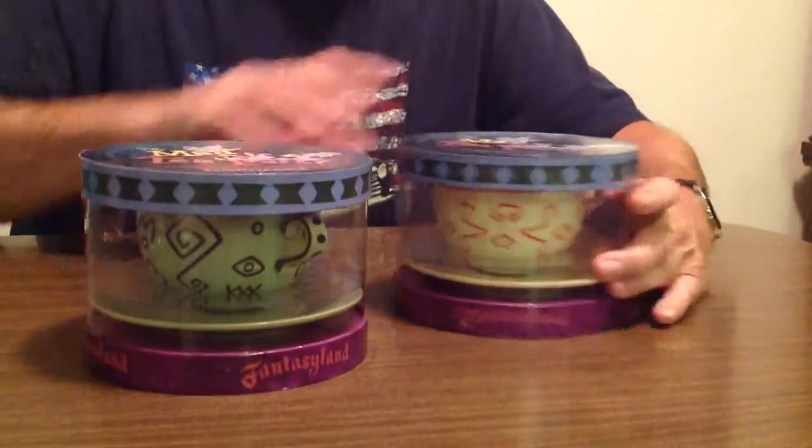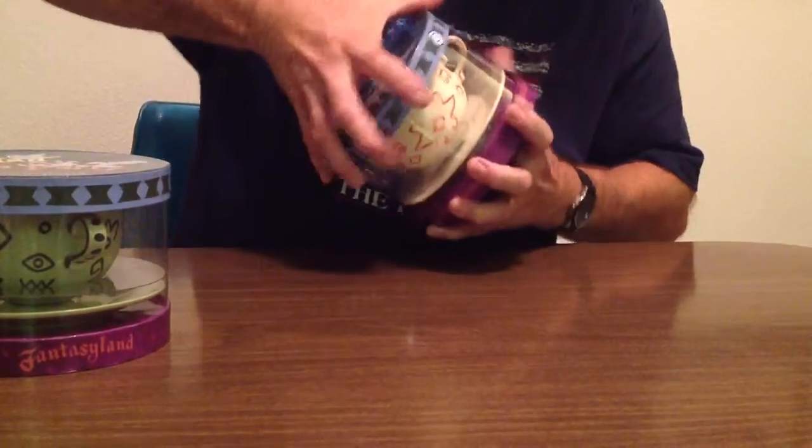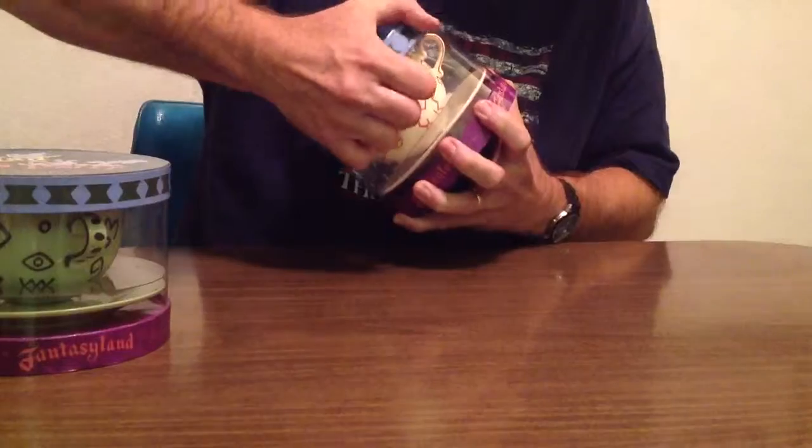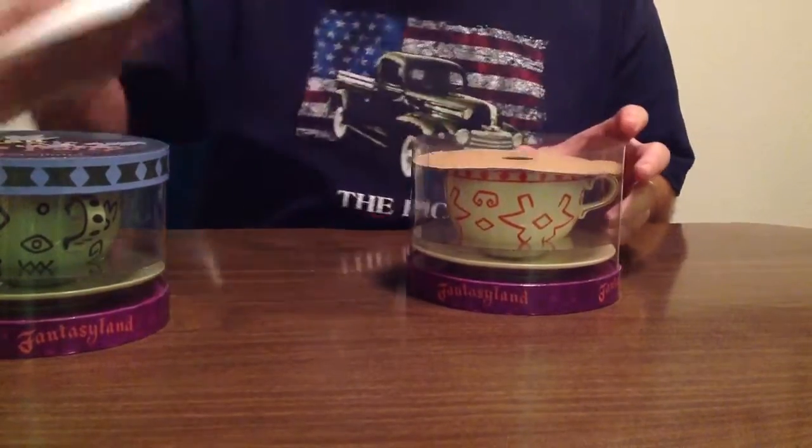We'll push this one out of the way and get going. There we go — we'll just set that off to the side when we're done packing.